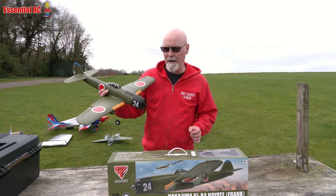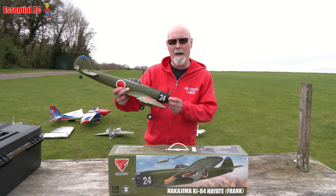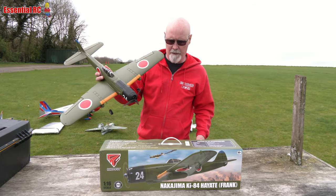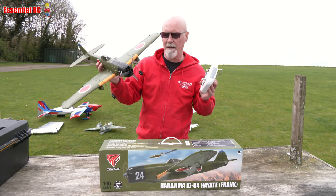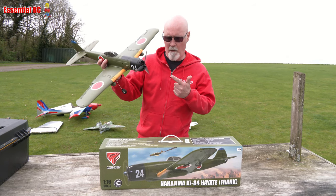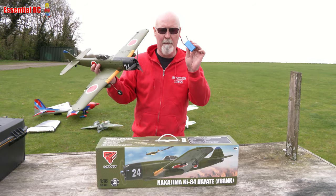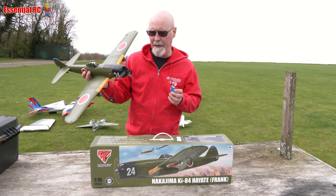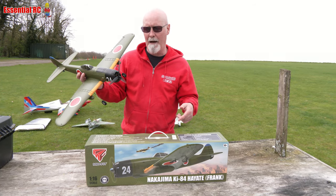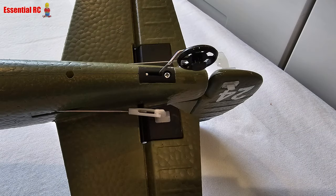Back on Essential RC, another Warbird — an all-in-the-box Warbird, meaning you get everything you need in the box. You get the transmitter, you need to put four double A's in it, and you get the aeroplane. You get your flight battery and a USB lead to charge it from your laptop or a plug. You also get a spare propeller, some tools, and all the screws you need to put it together.